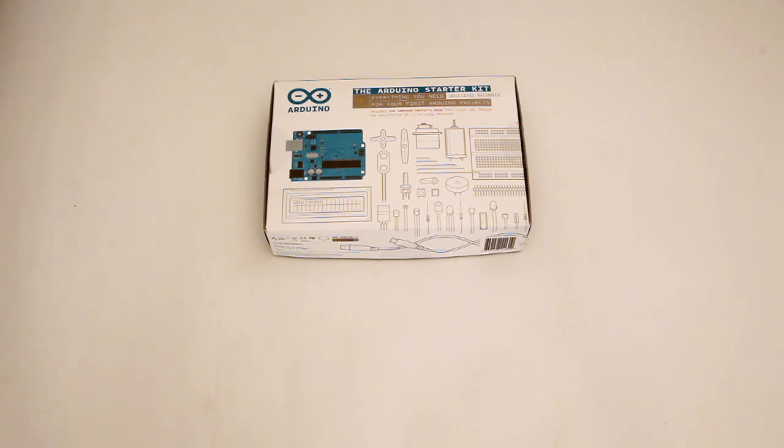This is going to be available in the U.S. — I know that Adafruit is taking pre-orders already, and I'm sure some of the other U.S. distributors are too.